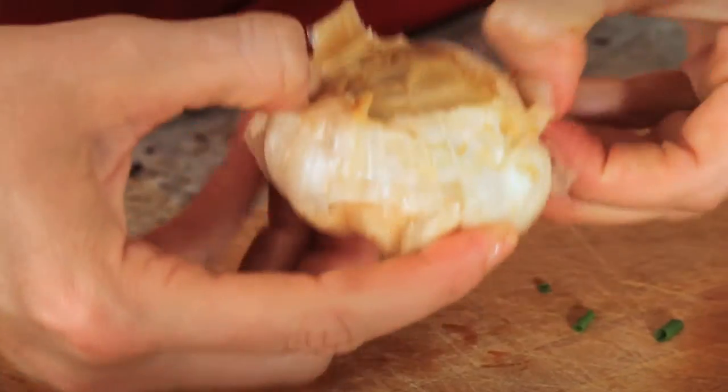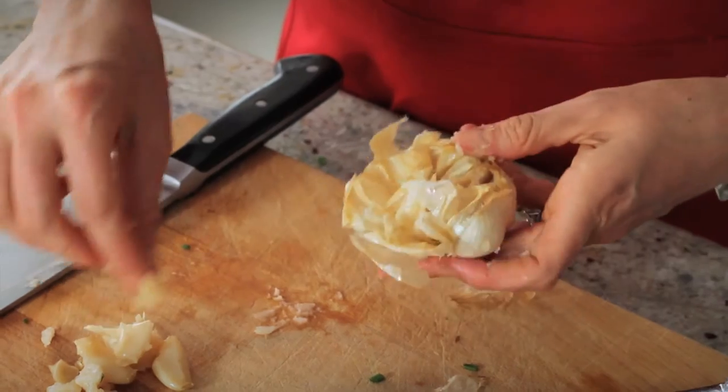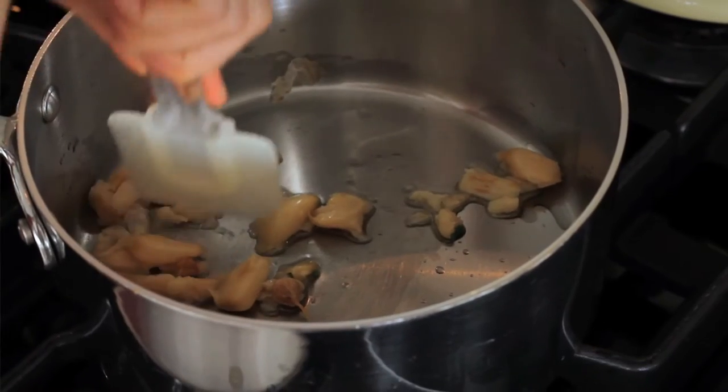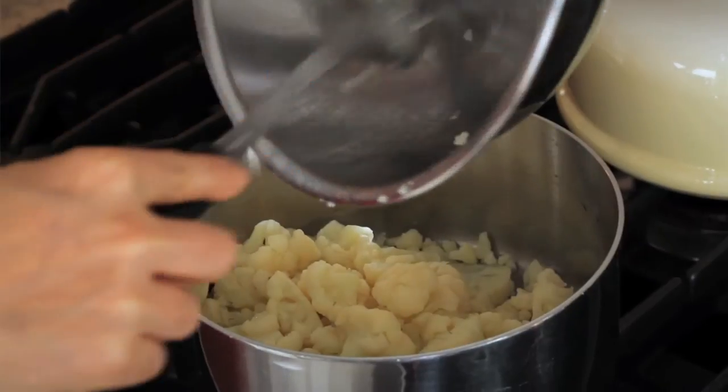When your roasted garlic is done and also cool to the touch, it's time to remove the garlic from the bulb either using your fingers or by smashing it out with the flat side of a knife. Then using that same pot, heat 1 tablespoon of olive oil. Add in your garlic as well as your steamed cauliflower. Stir and let it cook for 5 minutes.